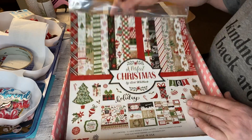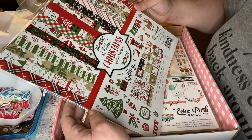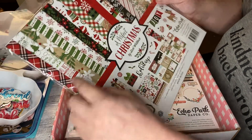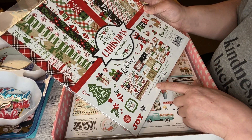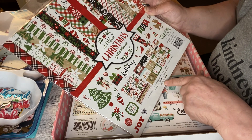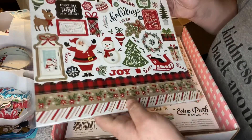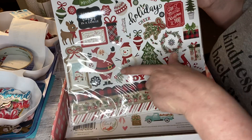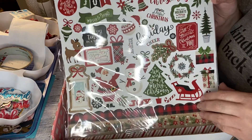Oh, this is a Christmas one! I love the fact that I got a Christmas one — 'A Perfect Christmas' by Lori Whitlock. It has 12 by 12 double-sided papers and element stickers. It's got some cut-aparts — this is a whole kit. I love the stickers. Look at the snowman, Santa, the reindeer — so cute!